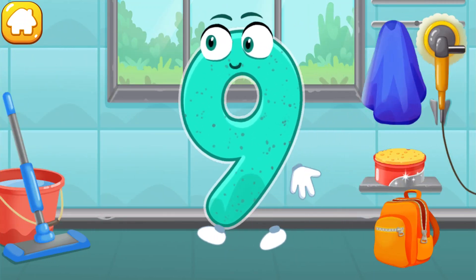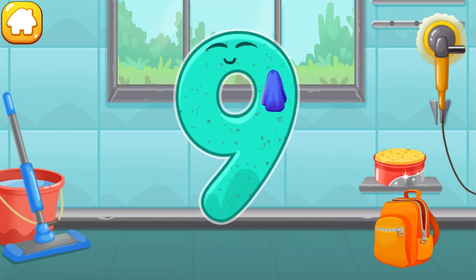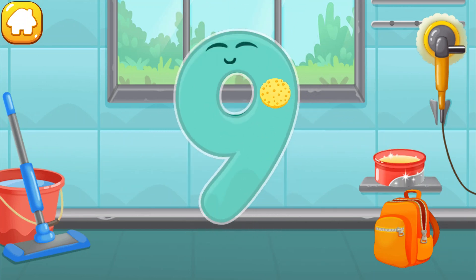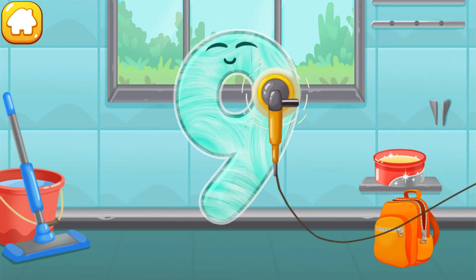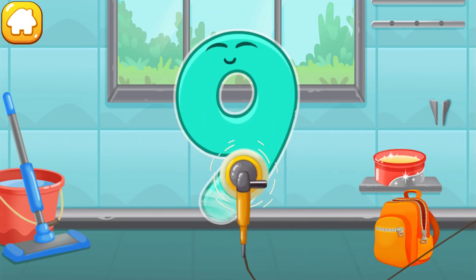Let's polish the number nine. Wipe the dust off this number. Cover it in wax. Now let's polish it. Like this.